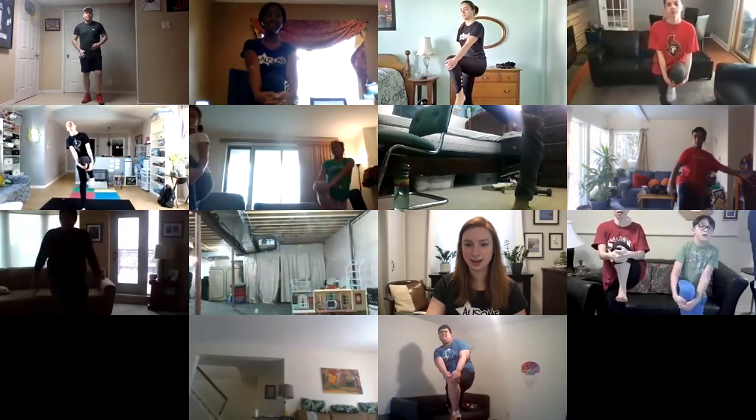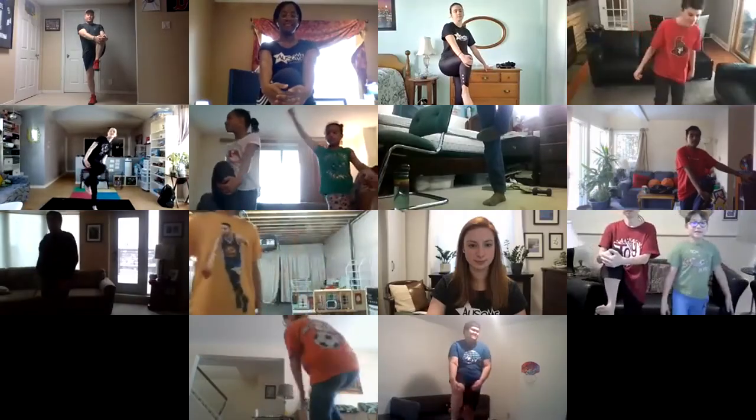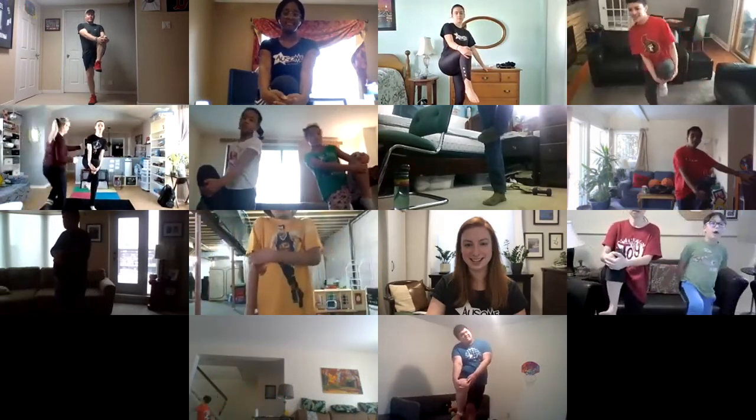Got some yoga people in here I think! What we do to one side we do to the other — let's bring that knee up to our chest again. Once again, if you need to hold on to something for a little bit of balance to get started, that is fine. Nice — good stuff.